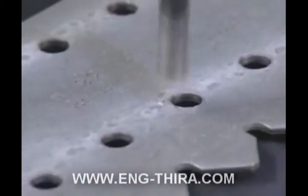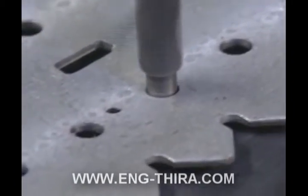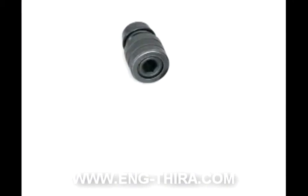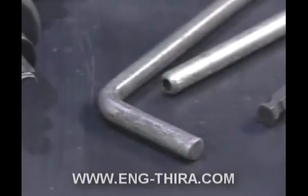Half-inch power impact tools are recommended since they can reduce installation time by as much as 50%. Installation using power tools requires a half-inch square drive impact wrench equipped with the Flexco quick change chuck, a power punch, a power boring bit, and bolt breakers.